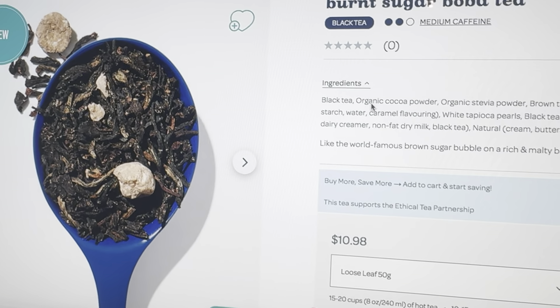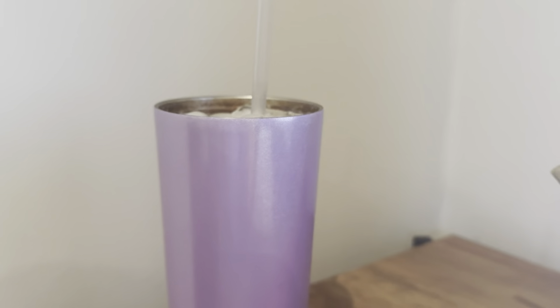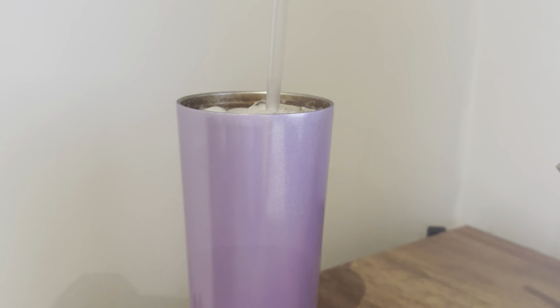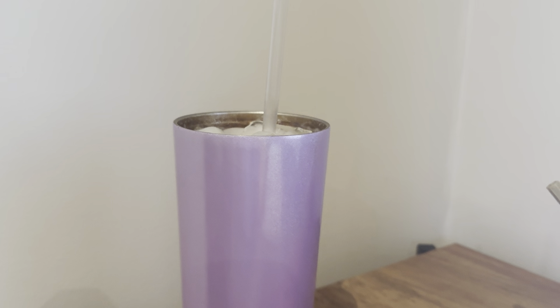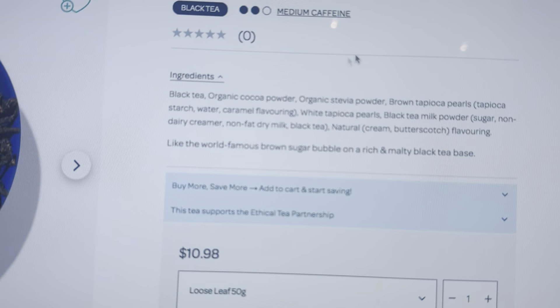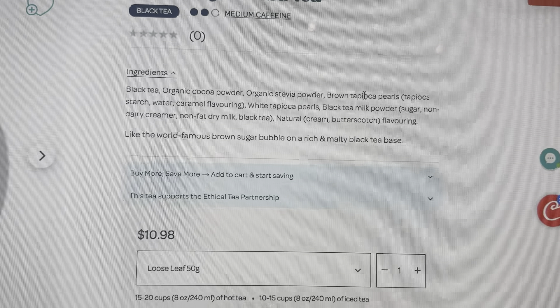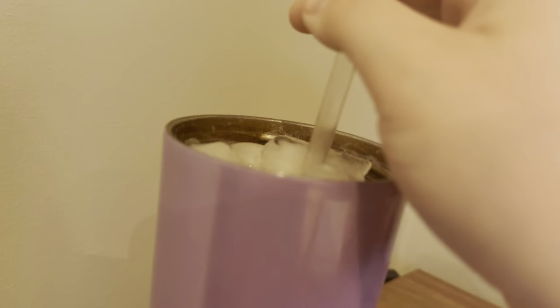Okay, it's sweet. A little bit too sweet in my opinion. It doesn't taste like anything — I just taste sweet. I get no brown sugar, just stevia. Cocoa powder I'm not getting. I'm getting stevia and a bit of a black tea base, but it's not even a strong black tea base. It's just sweet — I get no flavor.